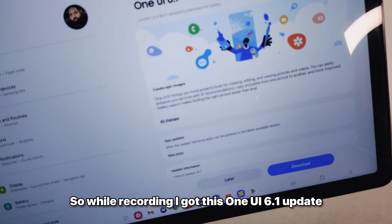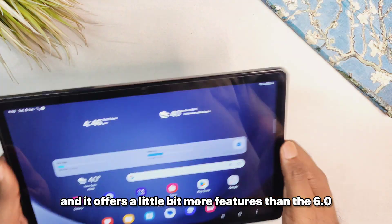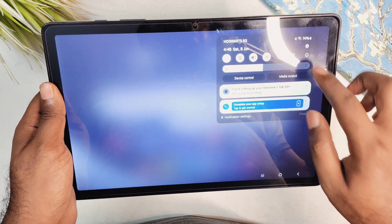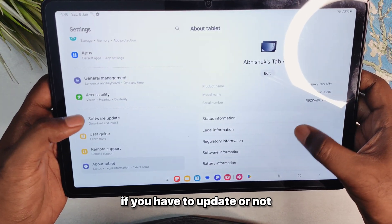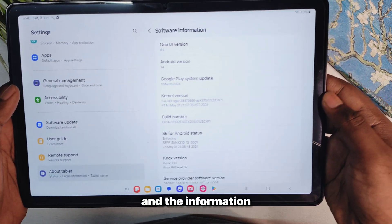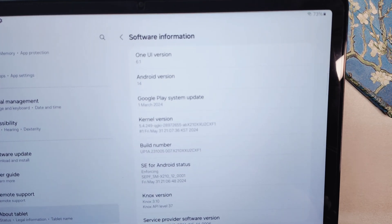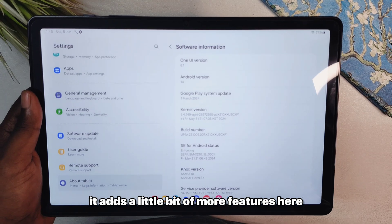While recording, I got the One UI 6.1 update. It offers a few more features than 6.0, so let me go over it quickly so you know whether to update or not. It is still on Android 14 but adds a little bit more here and there.